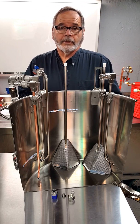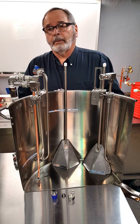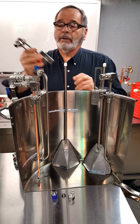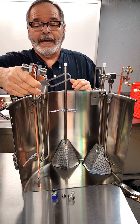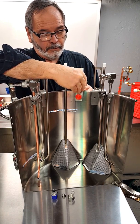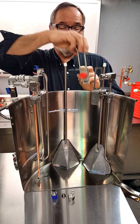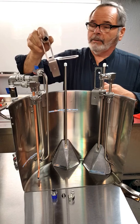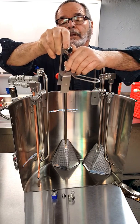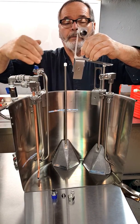Hi, Kenny from Excellerator here. I'd like to introduce you to a new product that we've come up with. It's affectionately called the Hangover, because it hangs over the edge of your kettle. What this is going to do is clamp onto the top of your kettle and provide you with half-inch ports so you can mount equipment over the edge of the kettle.